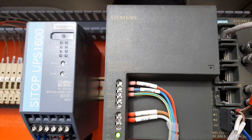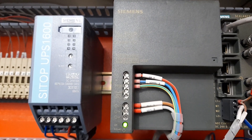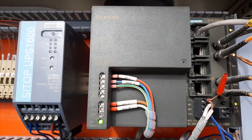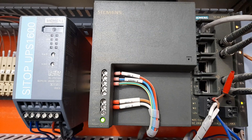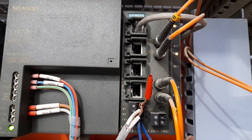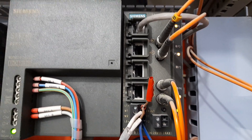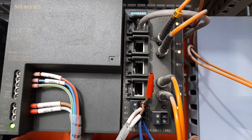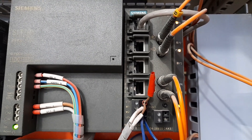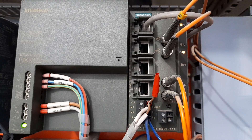This is the power supply — it takes 220 volt AC supply and converts it to 24 volt DC. This is the Scalance switch; its model number is X204-2, and its job is to connect the S7-400 PLC into a network.